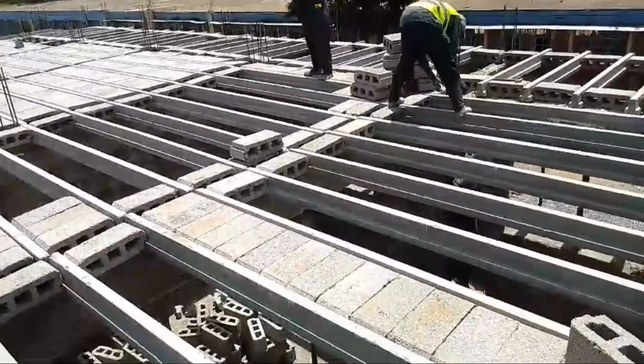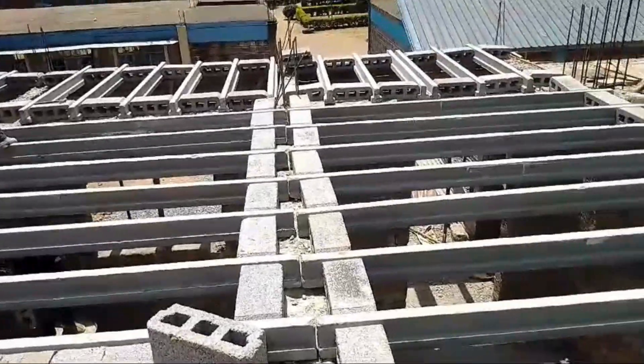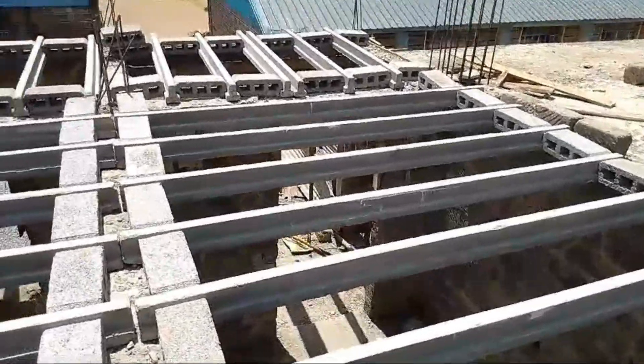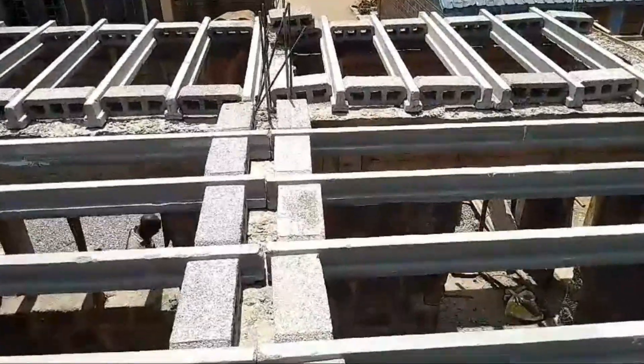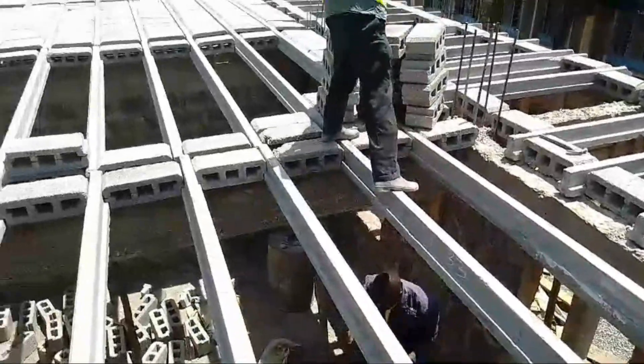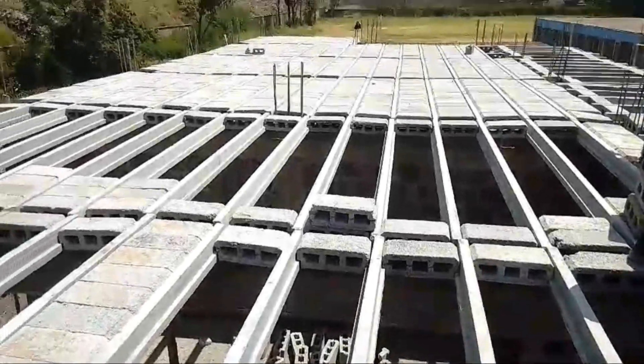What struck me was how flexible it seems. The sources suggest it's not just for one type of building — it's really versatile. Classic styles, really modern stuff, weird shapes. It can adapt; it's designed to be tailored. So, the big question: why choose beam and block? Why not the old ways?